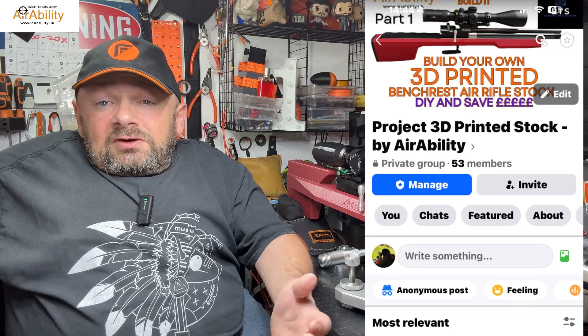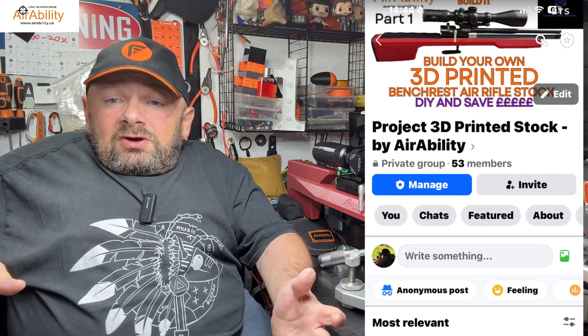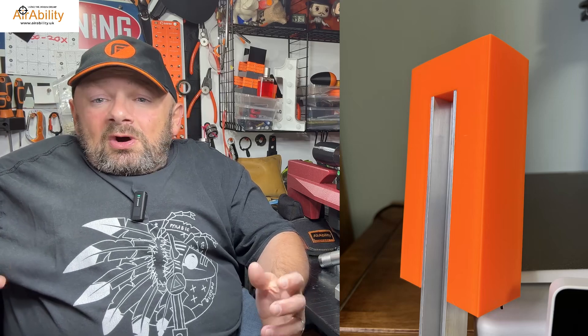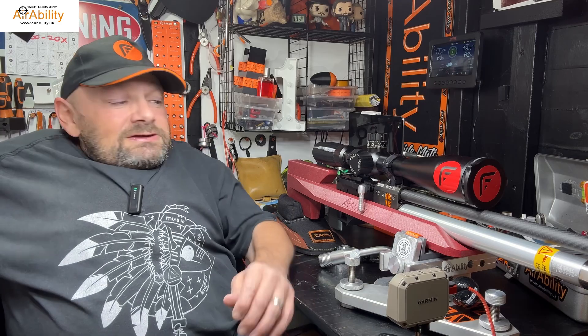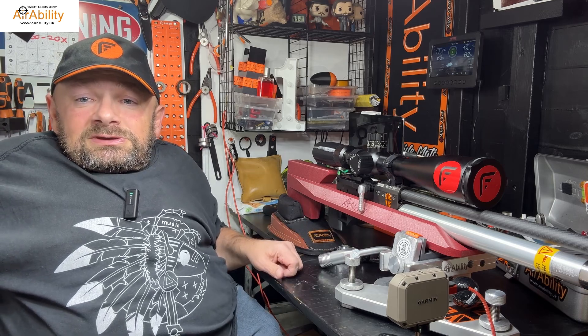Tom and I have gone on over the last eight months, essentially going from a piece of aluminium with a front block on it that looks ugly, all the way through to something quite special. I'm going to take you through that journey now and talk about how we did it. This is one of the examples of the bench rest stocks we're doing at the moment.